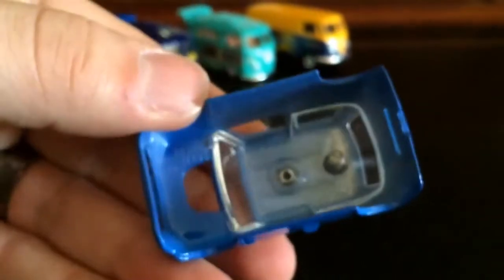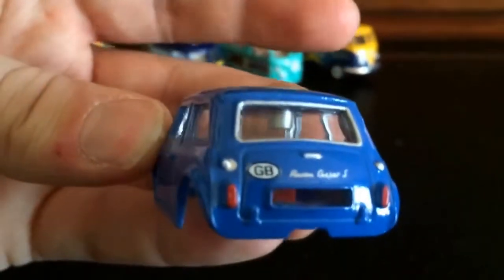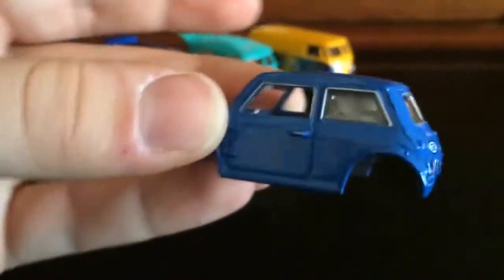It's sweet that the body comes right off. I don't know, I like it. Thought it was cool. Thought I'd give you guys a look at what it does. And it just pops right back on when you're done checking it out.